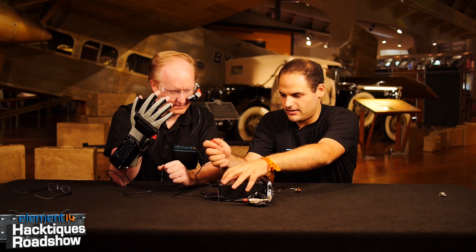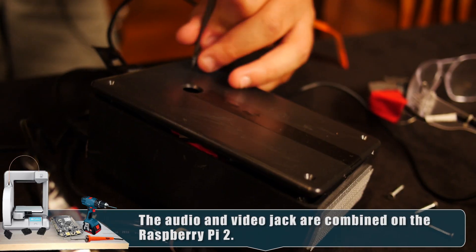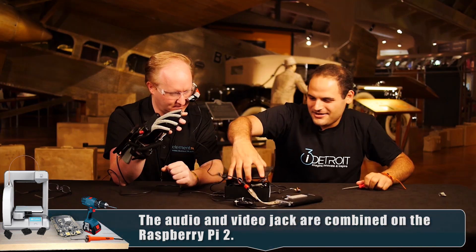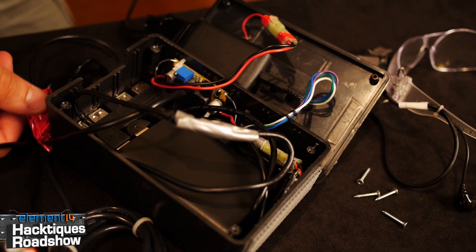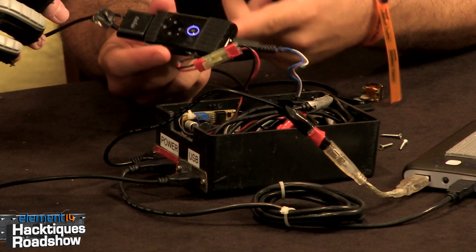I think it's a four-pin audio jack that goes into the main unit here. Inside here — there's more duct tape — but there's a Raspberry Pi and this is the control unit that came with the glasses.